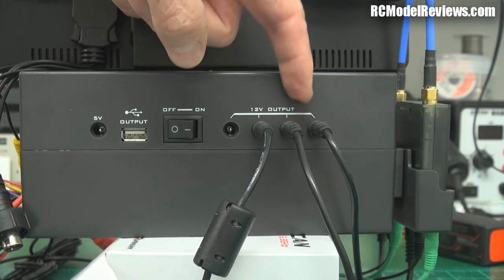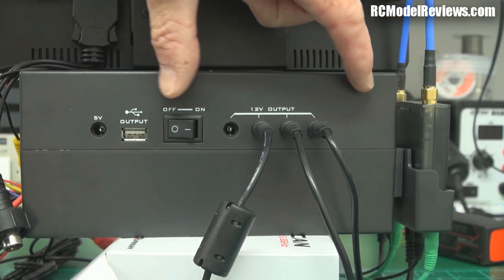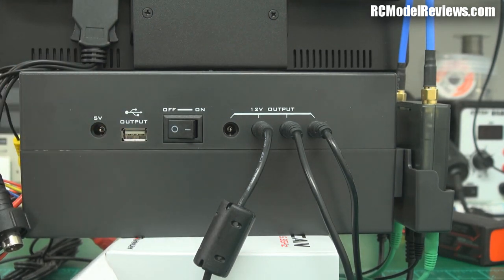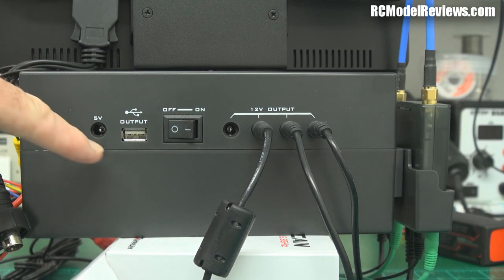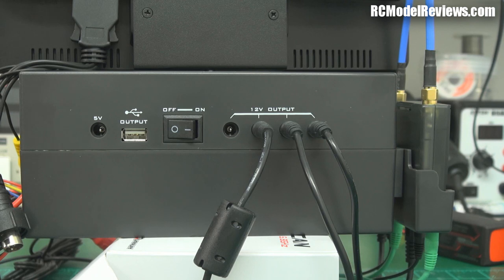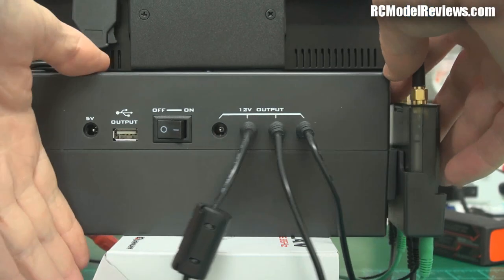For a start, four 12V outputs is not enough. If you want to run two receivers, a DVR, and an LCD display, there's nowhere to plug your goggles in. Considering these bayonet connectors are probably 30 cents each, they could have put five, six, or seven in — there's plenty of room in the case. Similarly, there's only one USB output. I take three HD recording cameras when I go out and I'd like to charge them all at once. Why not put three USB outputs? There's room for it and it would be so much more useful.